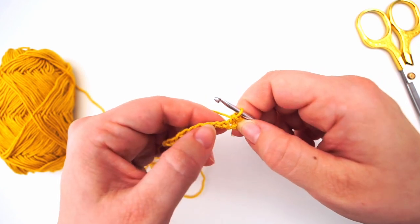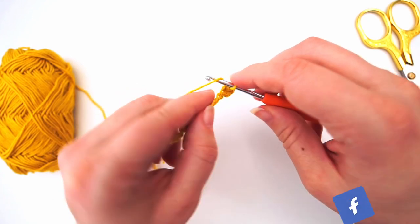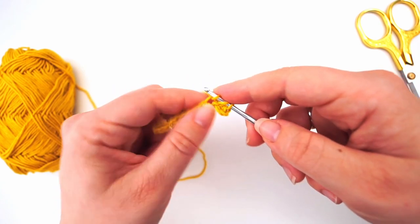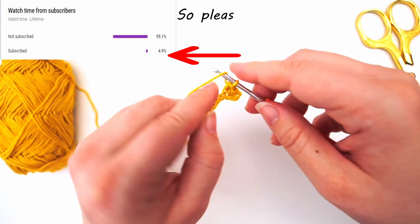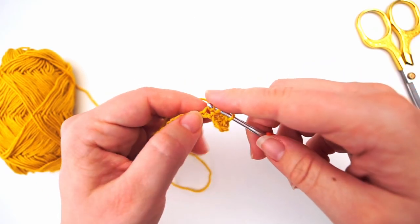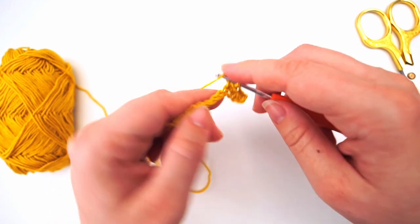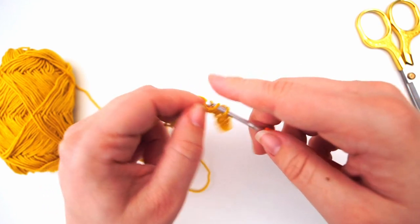Go to the next stitch, the next chain. Yarn over, insert your needle in the next chain, yarn over, pull through, yarn over, pull through all three loops. Again: yarn over, insert your needle in the next stitch, yarn over, pull through, yarn over, pull through all three loops. We do one half double crochet in every chain all the way until you are at the very end of the chain, then you'll begin working the other way for row two.